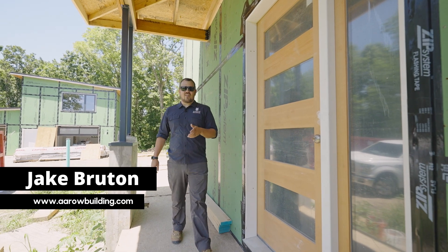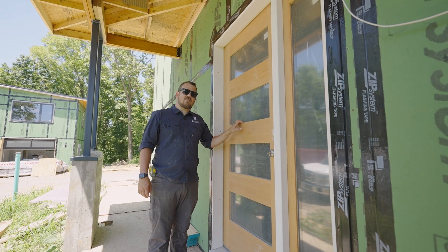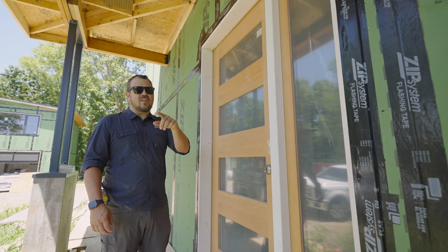I'm Jake Bruton, and today on the Build Show Network, we're going to talk about how we air seal the Simpson entry door. Let's do it now.